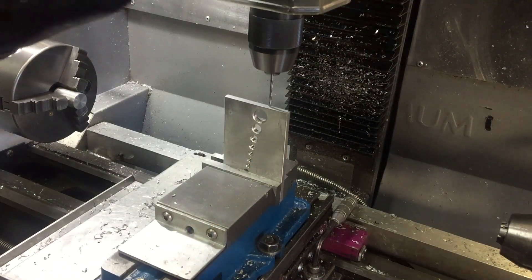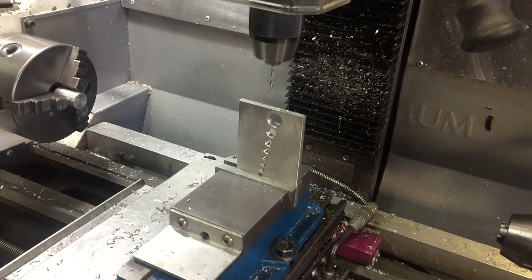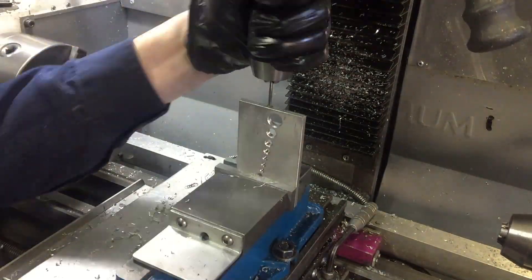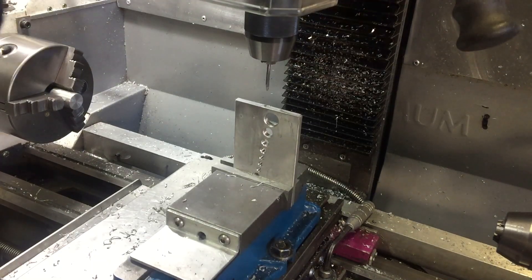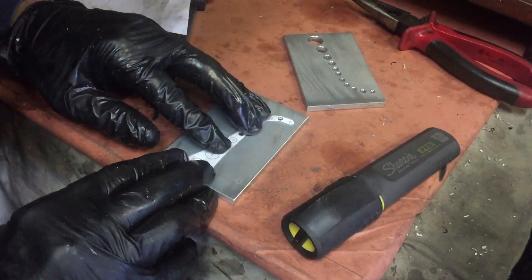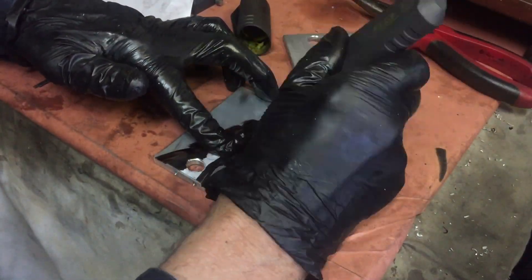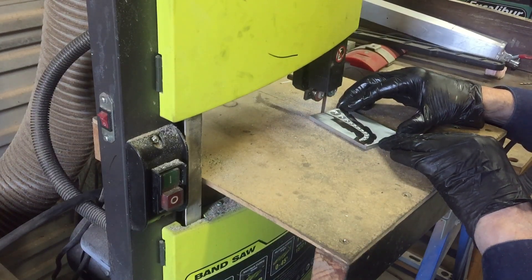Now that I've got the face holes done for both pieces, I can drill the tapping size hole for the base. I'm going to use M3 bolts for this. Now the technical parts are done, I can cut out the base. I've just cut out the piece of paper and I'll colour a cross over the top of it, and that'll give me a guide for roughly cutting it out on the bandsaw.